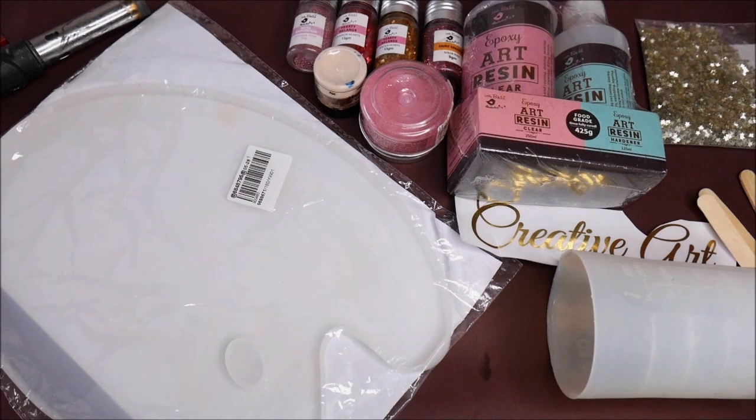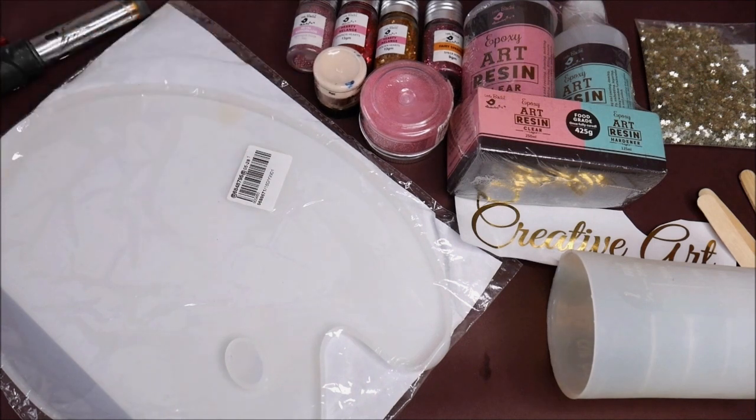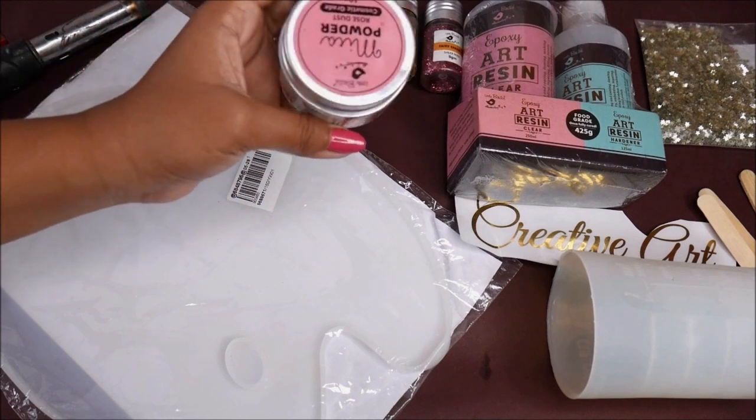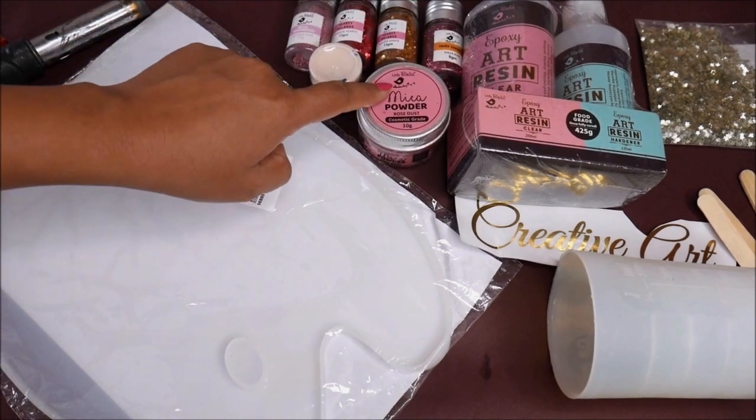The next thing I'm going to use is resin pigment — two different colors. First is a peach color, and second, you can mix a little bit of red with peach to make a pinky peach in-between color. The other is a translucent color called mica powder rose dust from Little Birdie — it's pearly dust.